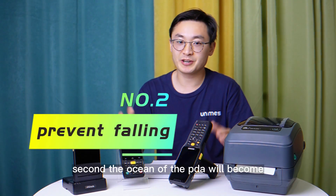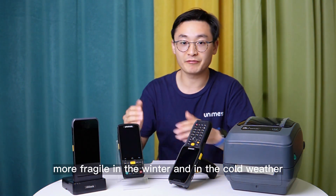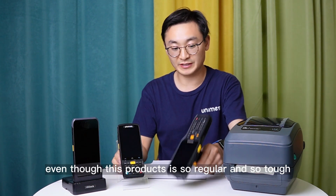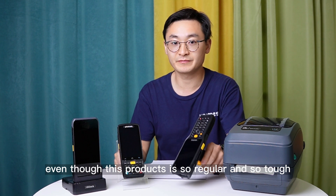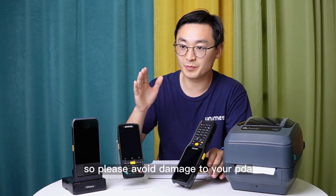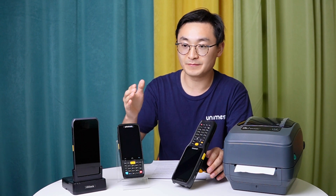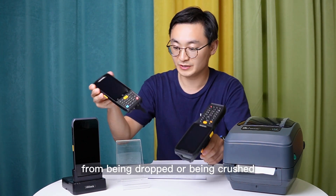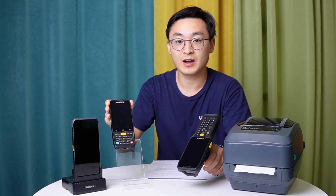Second, the outer shell of the PDA will become more fragile in the winter and in cold weather, even though this product is rugged and tough. So please avoid damage to your PDA from being dropped or being crushed by hard objects.